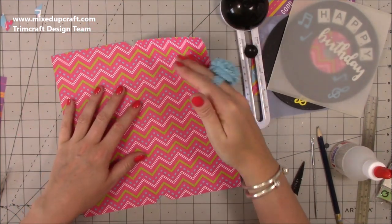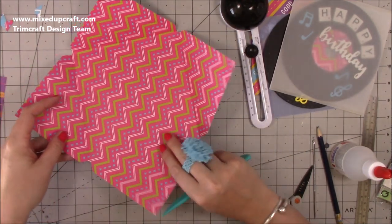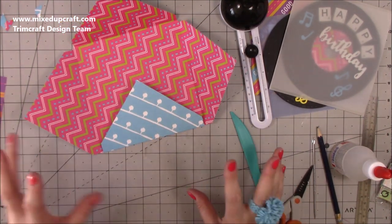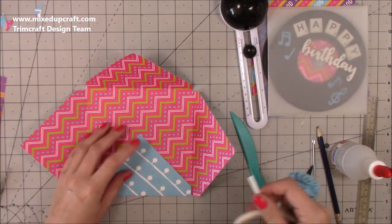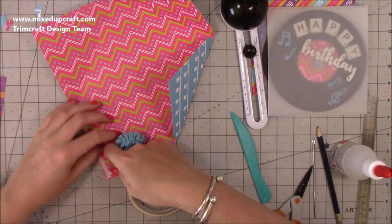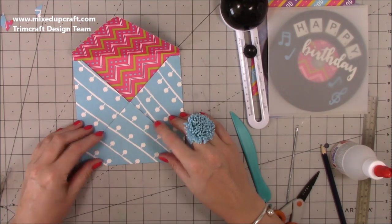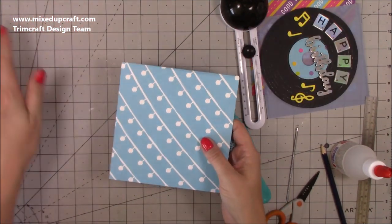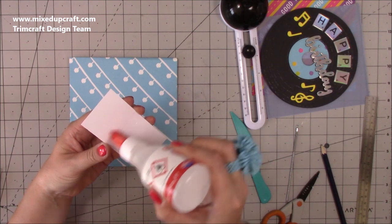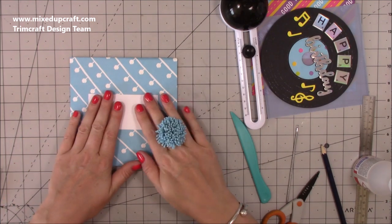Pop the card in, line it up, and score another line from that — so now there are two score lines. Burnish it, then fold using that second score line to give the top of the envelope a little extra height to fit the sleeve inside. Fold in your sides and base, then use thin double-sided tape along both sides and the bottom. Bring up the bottom flap and that's the envelope done. I've also got a two by four piece to write the recipient's name on rather than writing directly onto the patterned paper.